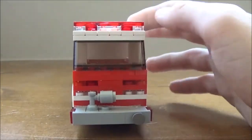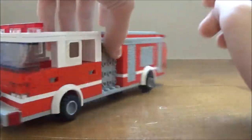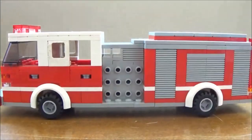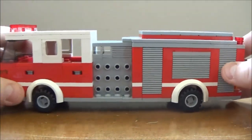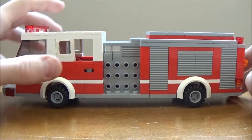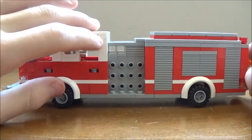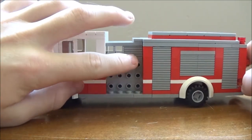It's got headlights that flash, nice turn signals, a light bar up here, flashing light doors. It's a little more detailed than I usually do — little two-hose racks and a little compartment.